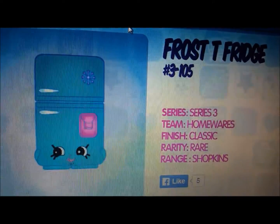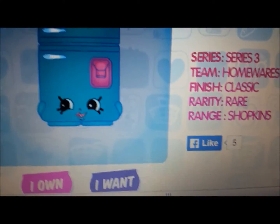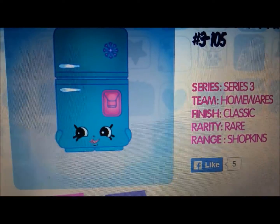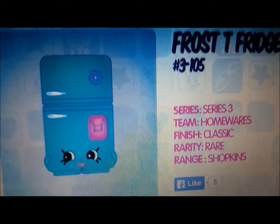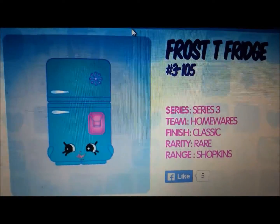All right, so today I'll be working on my fourth Shopkins present. Before I did Poppy Popcorn, the pink chocolate bar, and Swiss Miss, so today I'm gonna be doing Frosty Fridge — and it's just a picture off the site.